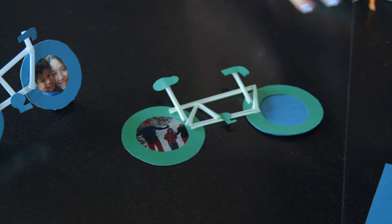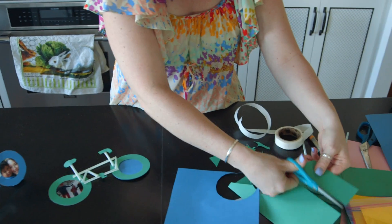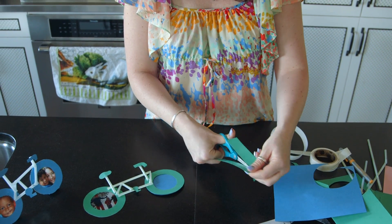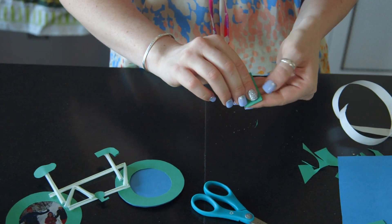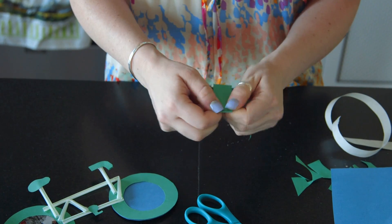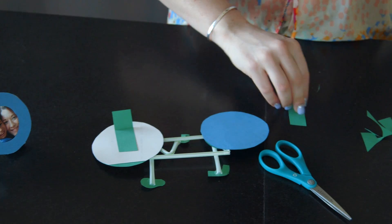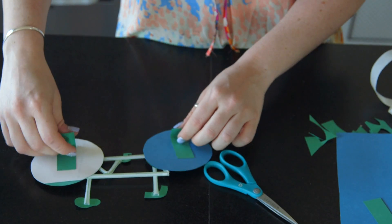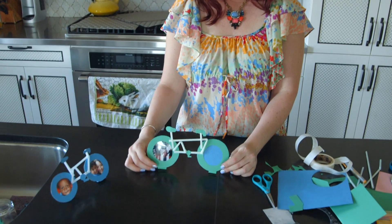Now you have your constructed bike. The last step is to cut out two long pieces of paper and give them a little bend, sort of halfway in the middle. One goes on the back of one wheel and another goes on the back of the other wheel — give it another little bend, and that is going to keep your bike standing up nice and tall.